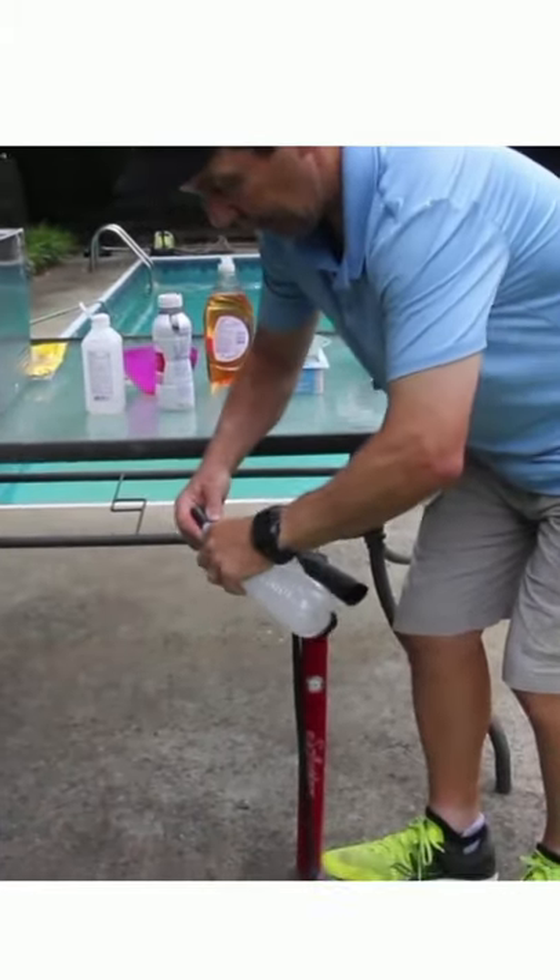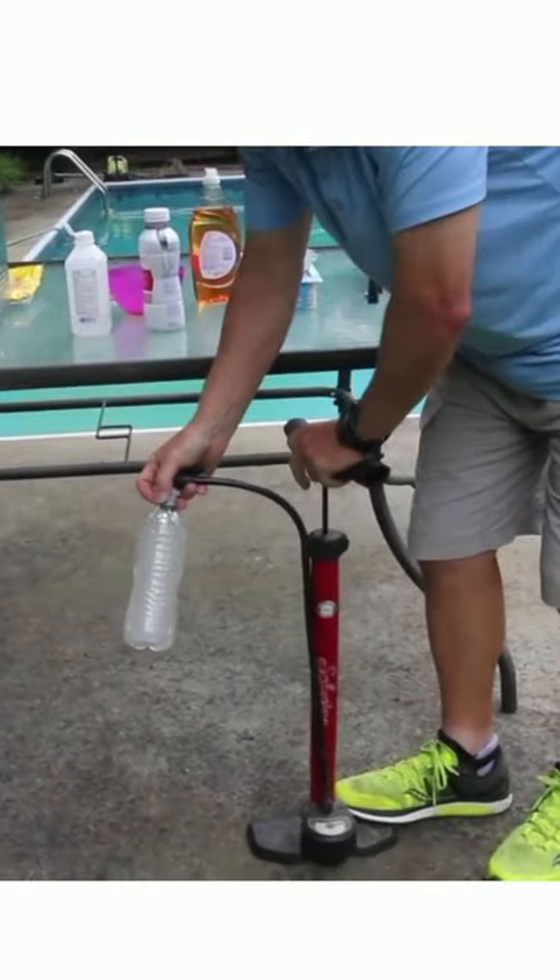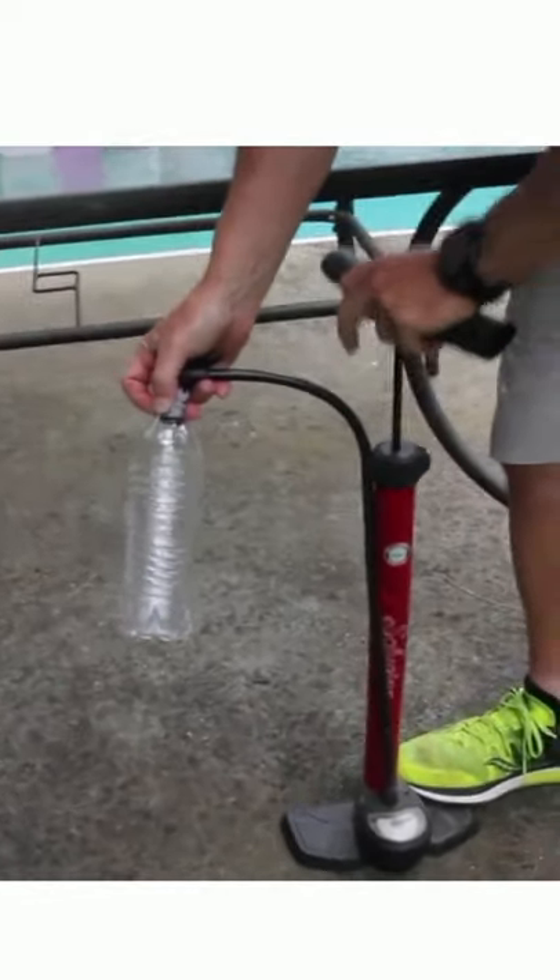Now here's the other cool part: once you do that, you then can pump it back up and the cloud goes away.